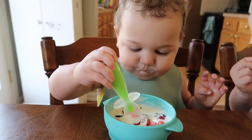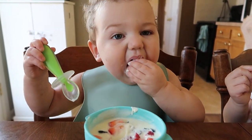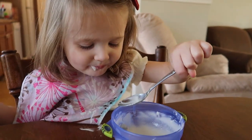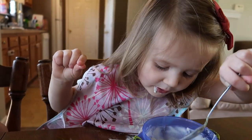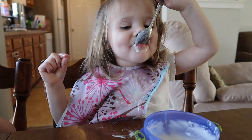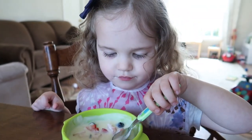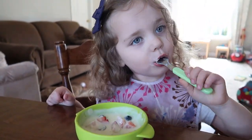The kids are digging into their yogurt snack — one of them tried to use their hands instead of a spoon! They're all enjoying it, giving it a thumbs up. Definitely a yummy snack.